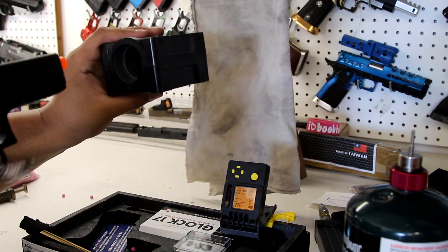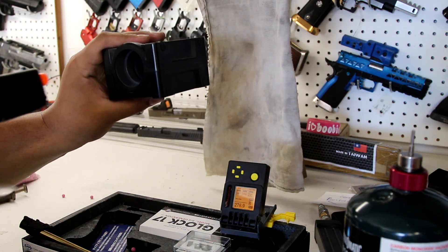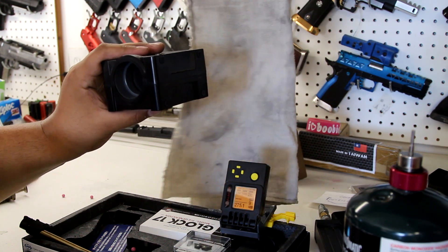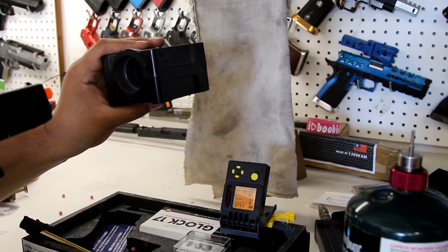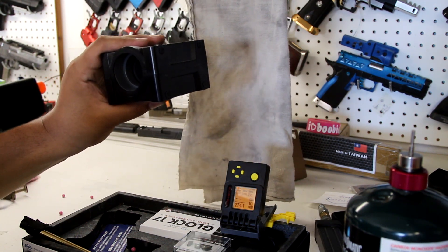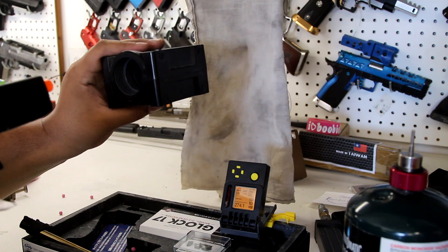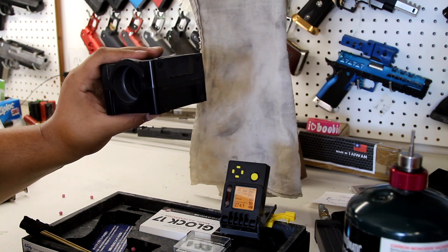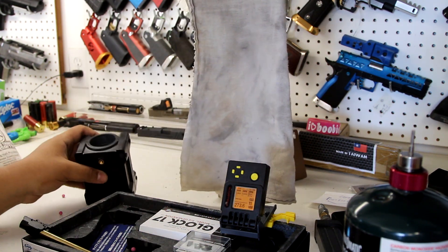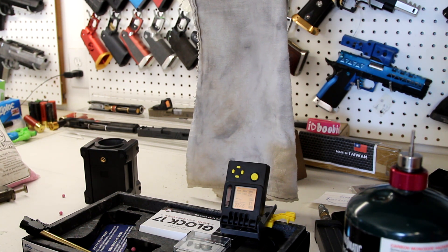270, 276, 275, 274, 274 — that's 10 shots — 273. Roughly about the same, it doesn't seem like a big increase in FPS with the Maple Leaf compared to stock.